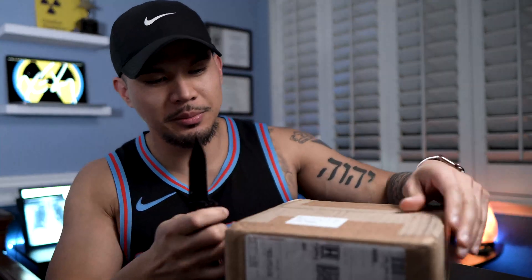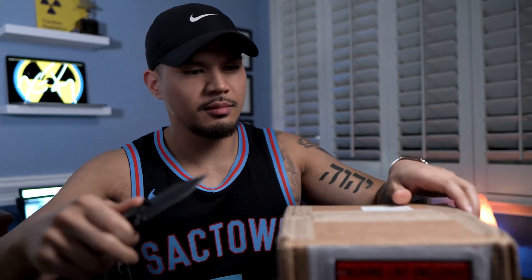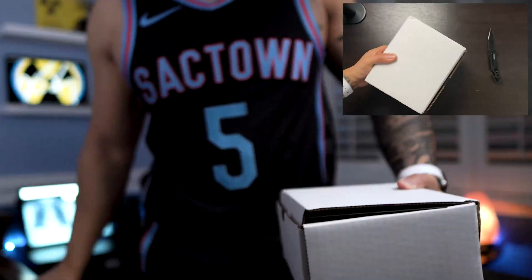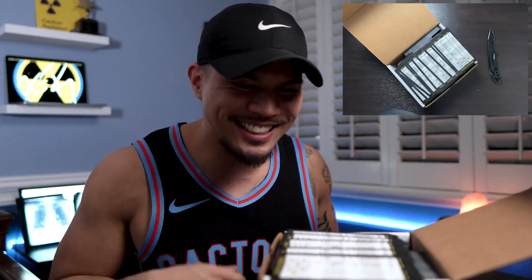All right, guys, here we go. Here it is — it's a box within a box. All right, here we go. Okay! These are nice.